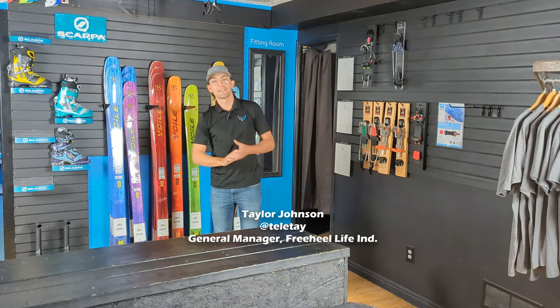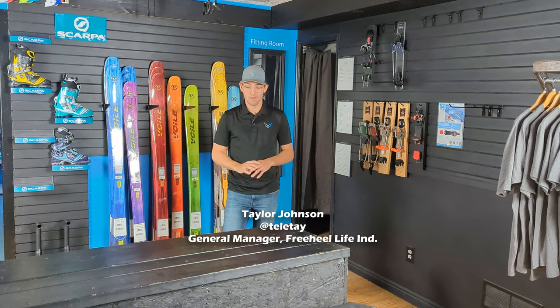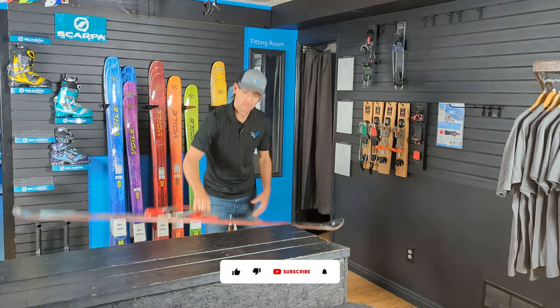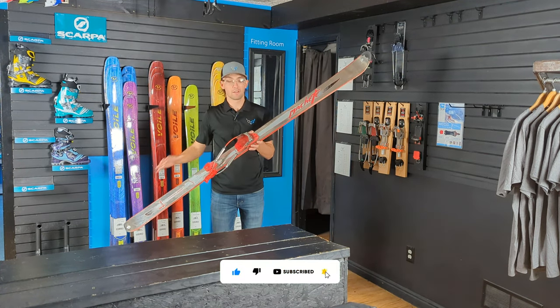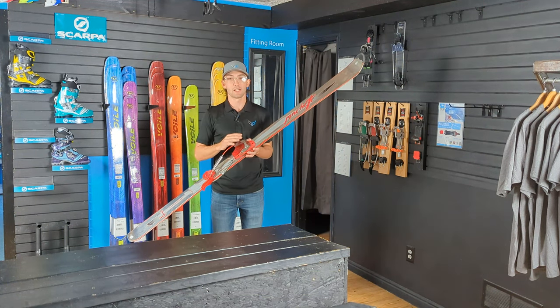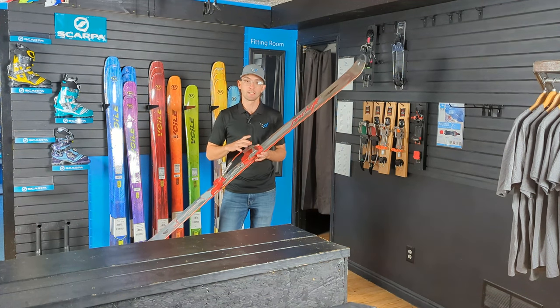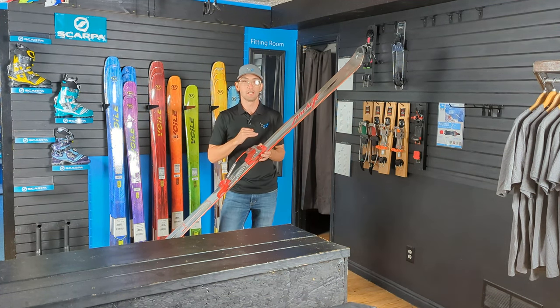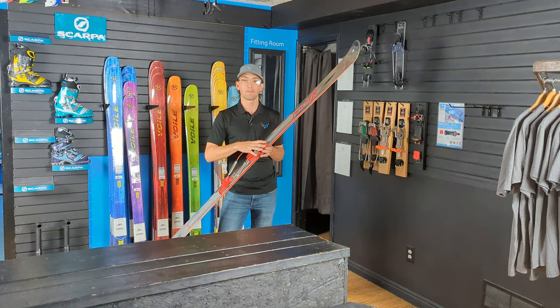Hey, what's up Freehill Lifers, Telly Tay checking in. Today I wanted to talk a little bit about our beloved friend the G3 Targa. This is probably the number one selling telly binding of all time, produced from about 1999 until 2015, so it had a really great run as far as being available in shops, online, brand new in the box.